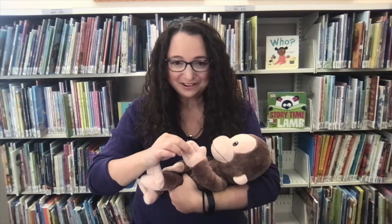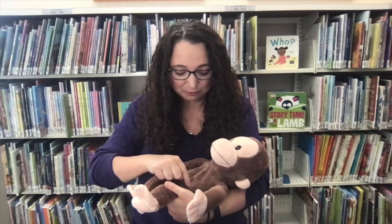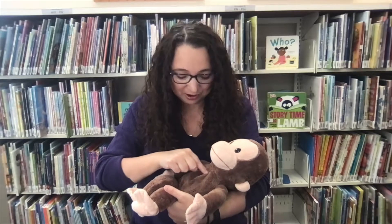We're gonna point out baby's fingers, then baby's toes, then baby's belly button, and round and round it goes. We're gonna draw a circle around their belly button — and here's how it goes.